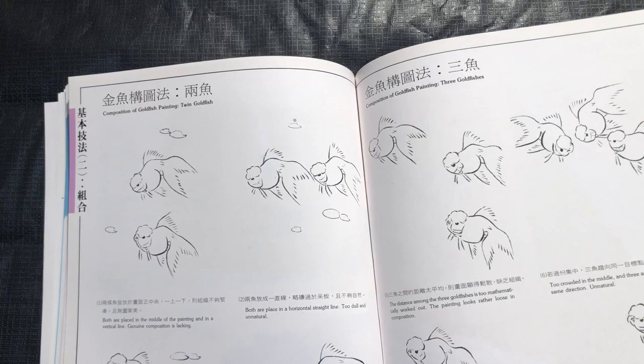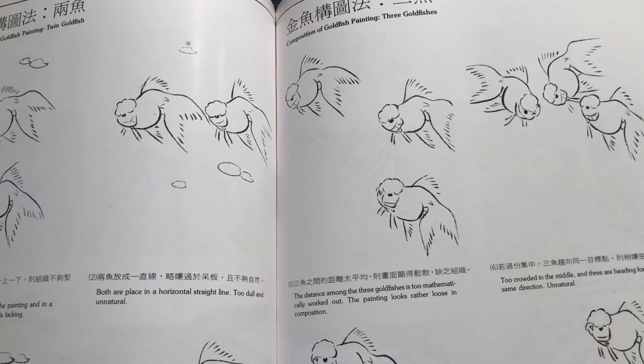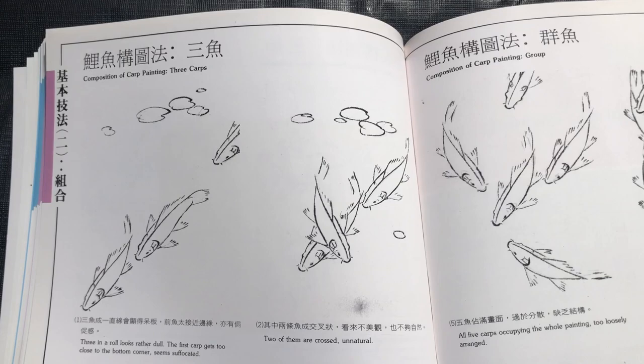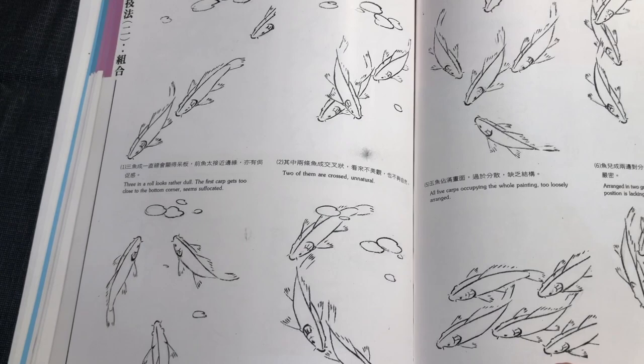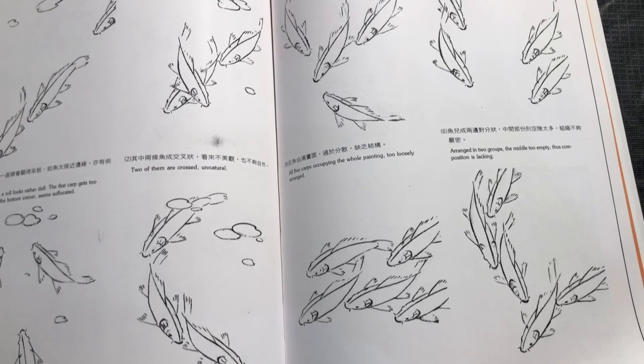Now it goes into drawings of different compositions — different ways to show different fish, different orientations, how they face and relate to each other, groups of two and then groups of three. And then the same thing with the carp. We get these different orientations of swimming and different ideas for compositions. So once you know how to paint one fish, it shows you how to group more than one in a composition.